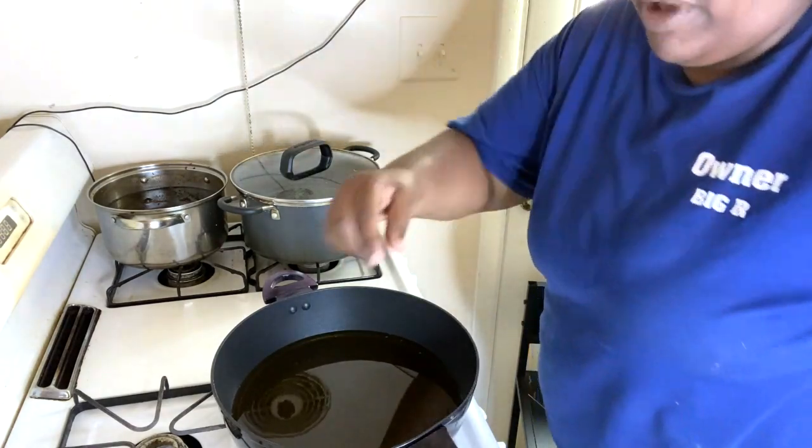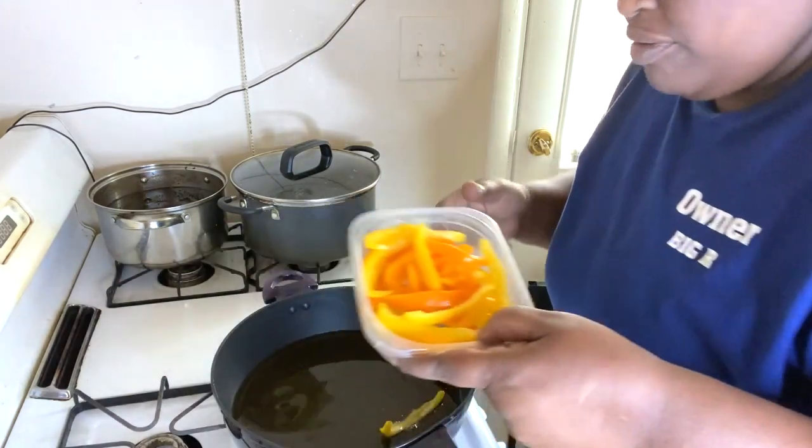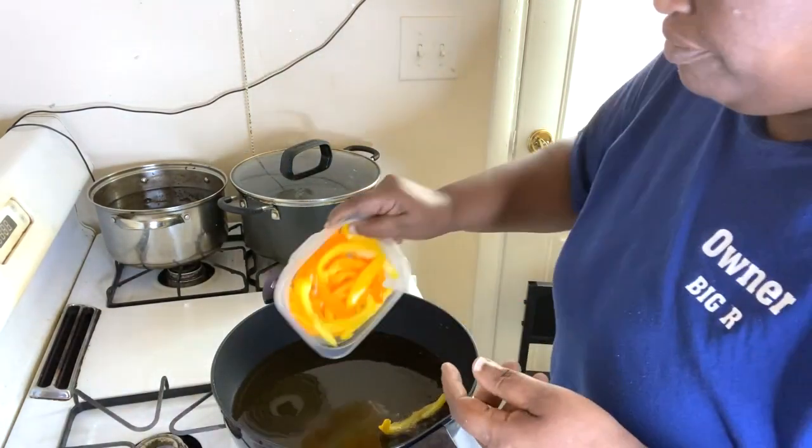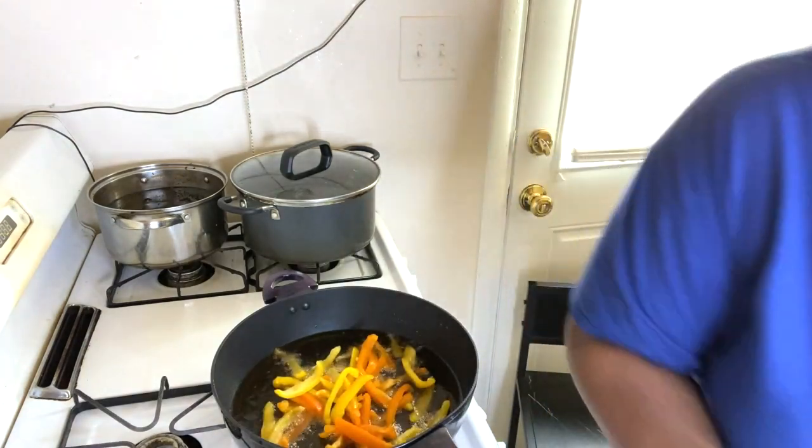I think this might be ready. Yeah — it could be a little hotter but that's the sound you want, y'all.